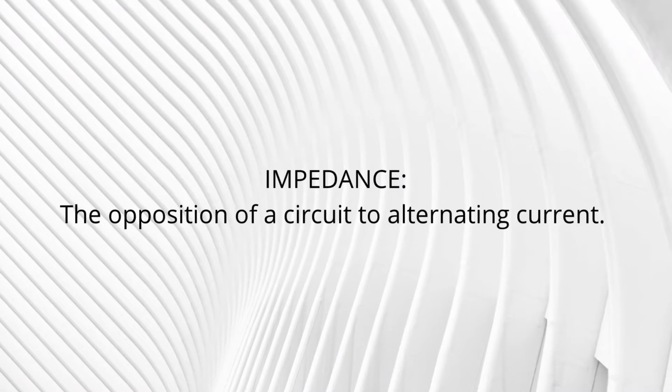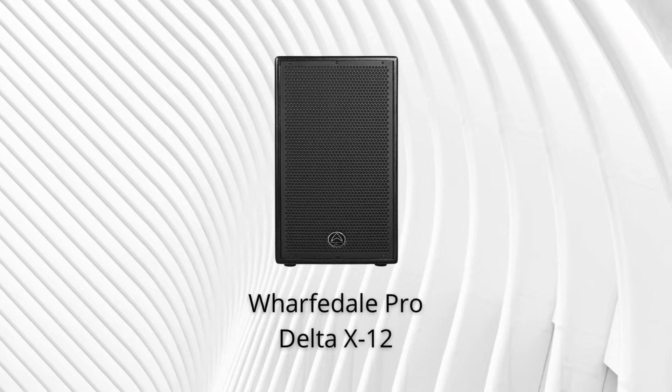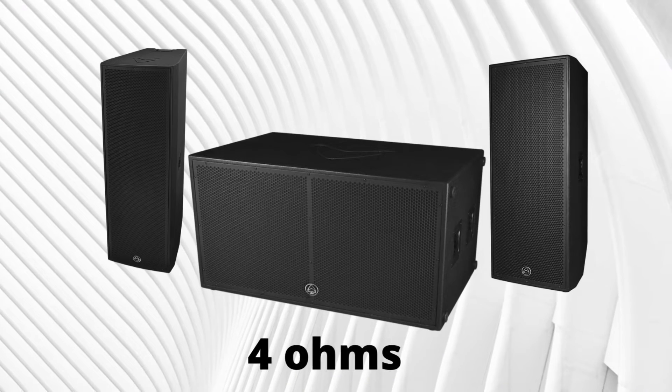Impedance is the opposition of a circuit to alternating current and it is measured in ohms. Assuming you already have the loudspeaker and need to select a matching power amplifier, the first step is to determine the impedance of the loudspeaker — generally found on the loudspeaker specification sheet or the manufacturer's website. Using the Warfidel Pro Delta X12 loudspeaker for illustration, the spec sheet shows the system rated impedance is 8 ohms. Most single-woofer loudspeakers are rated 8 ohms while double-woofer equivalents are rated 4 ohms, but you should always consult your speaker's specification sheet.